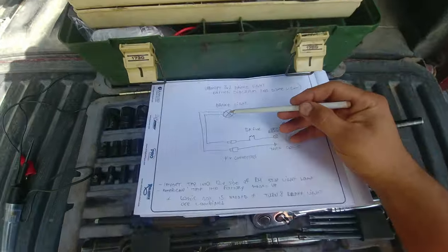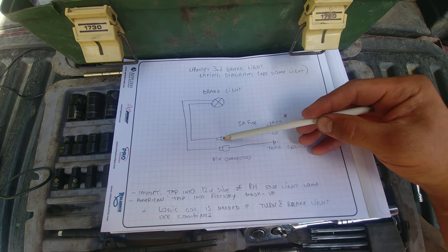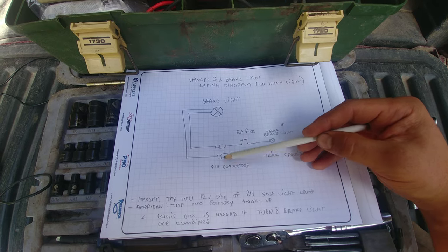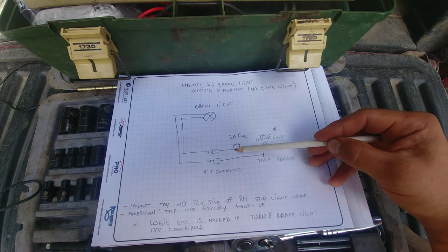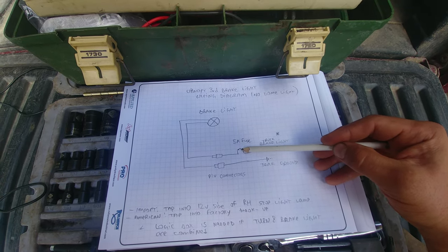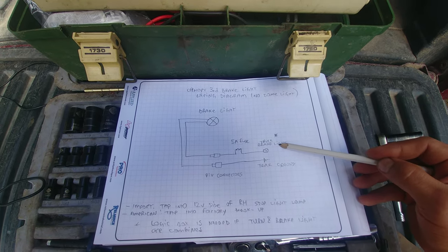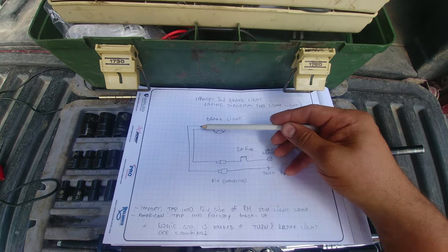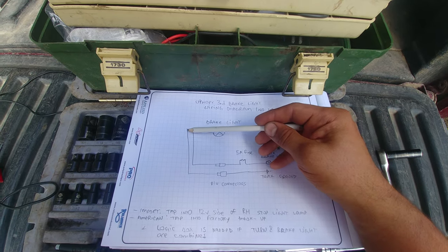From the brake light, a wire comes down to a pin connector, which we'll use for connecting and disconnecting if we need to remove the canopy. This is the power side — it goes to a 5-amp fuse. Then we need to tap into the truck brake light. One wire comes from the bulb brake light down to the pin connectors, and another is the truck ground.